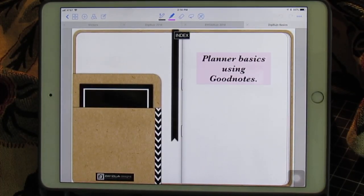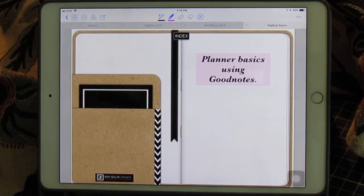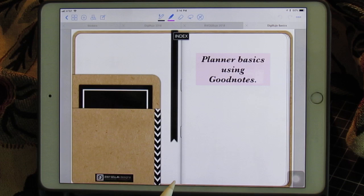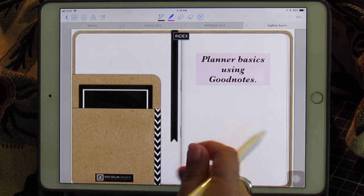Hi, this is Maria. I'm going to show you some planner basics using GoodNotes only, showcasing Jenny Golan's original Digibuja. I've already purchased it, stored it onto my device, and downloaded it into GoodNotes — and here we go.